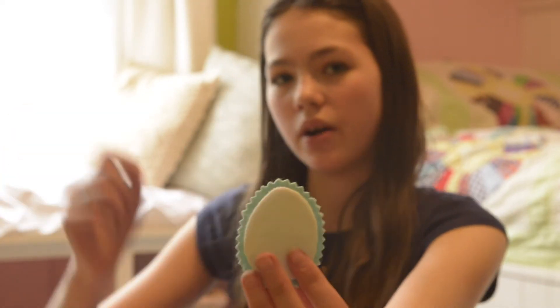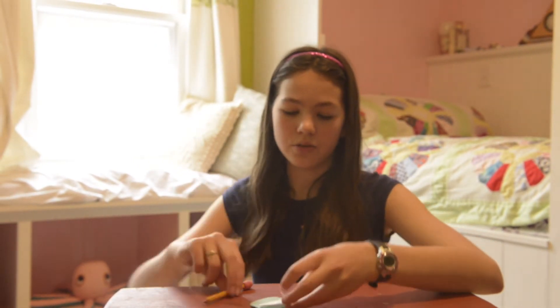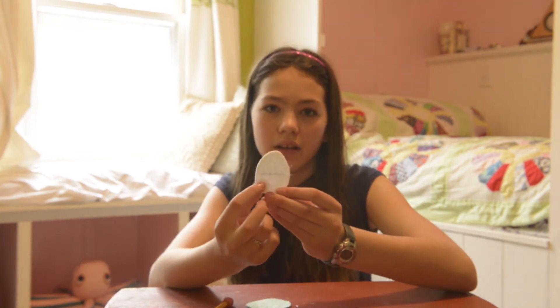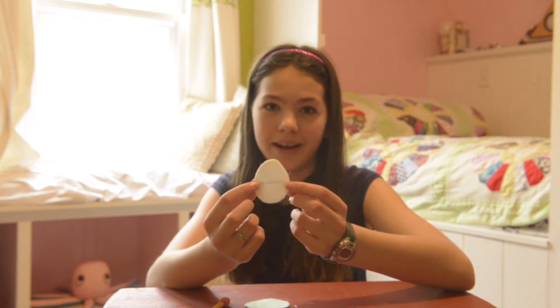Now I am nearly ready to sew. I will just need to cut the hole for the treats to go into my egg, right here. To do so, draw a line across your egg, leaving about a quarter inch undrawn on either side.